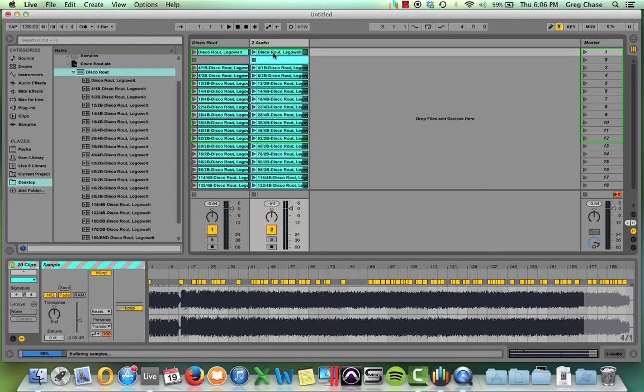Hope this helps. Hope you learned something. It's one of my favorite features of Ableton — can't live without it, never have since I started DJing with the program. Take care and thanks for watching.